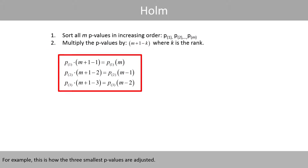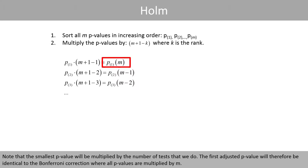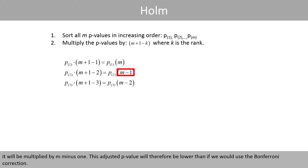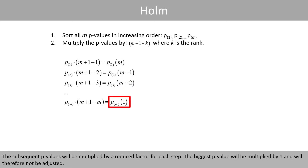For example, this is how the three smallest p-values are adjusted. Since the smallest p-value has rank 1, it will be multiplied by m. Note that the smallest p-value will be multiplied by the number of tests we do, so the first adjusted p-value will be identical to the Bonferroni correction where all p-values are multiplied by m. Since the second smallest p-value has rank 2, it will be multiplied by m minus 1, giving a lower adjusted p-value than Bonferroni. The third smallest p-value will be multiplied by m minus 2, and so forth — subsequent p-values are multiplied by a reduced factor each step. The biggest p-value will be multiplied by 1 and will therefore not be adjusted.